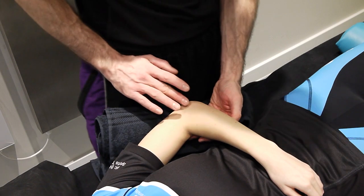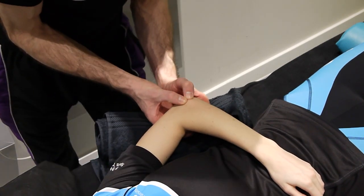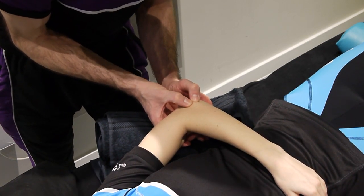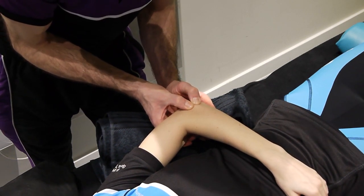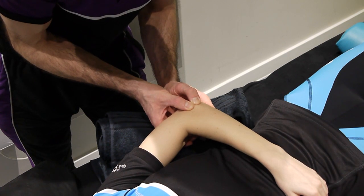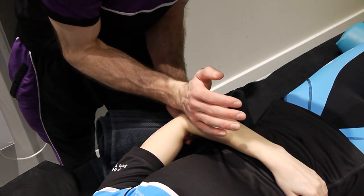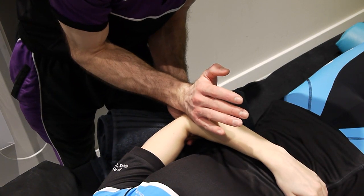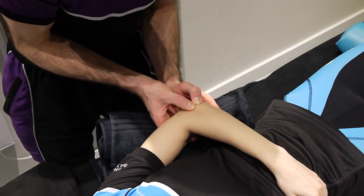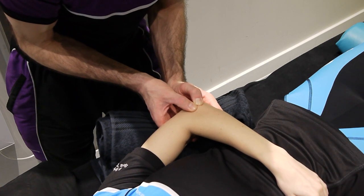For the longitudinal caudad, same setup and position, feeling for the proximal end of the radius. You can try to get thumbs behind and apply pressure straight down — this does depend on thumb strength. Or use the pisiform just behind it, which gives better grip though it's not a technique to do too often in a day. Applying pressure down and performing the technique.